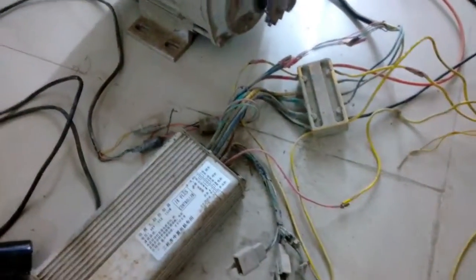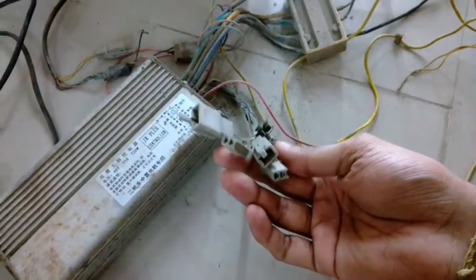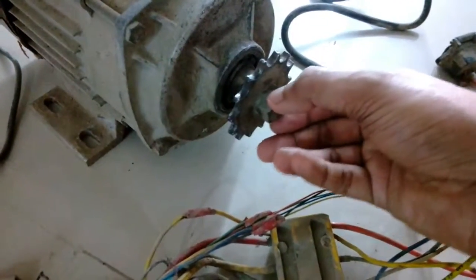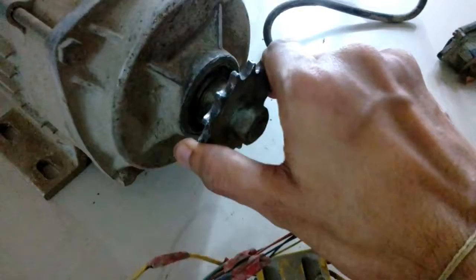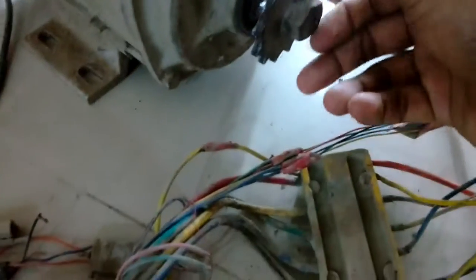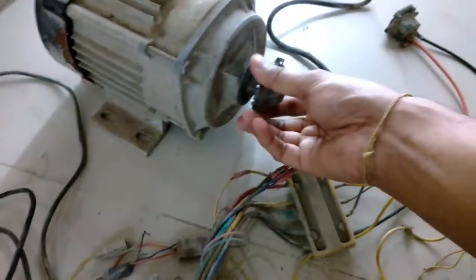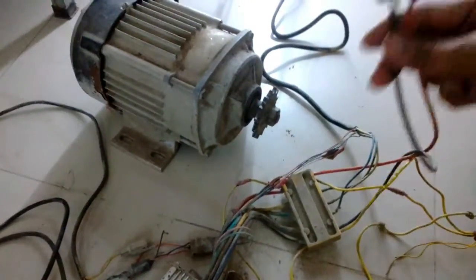I also just noticed a problem: this shaft — you can see it's moving left to right. The bearing is completely jammed, it's not even rotating a bit, and probably that's why the shaft is wiggling. That was a really poor job by the person who fitted this unit.